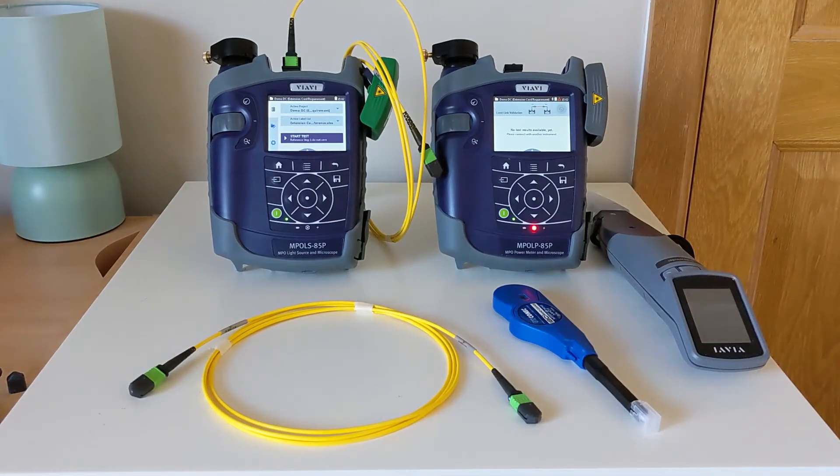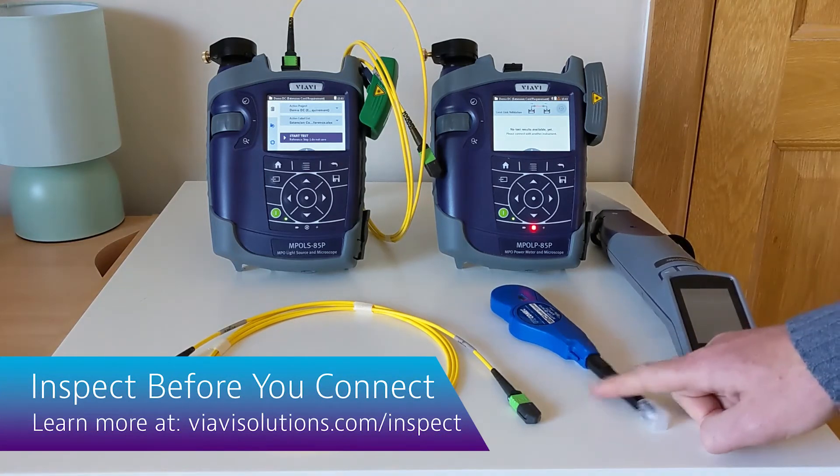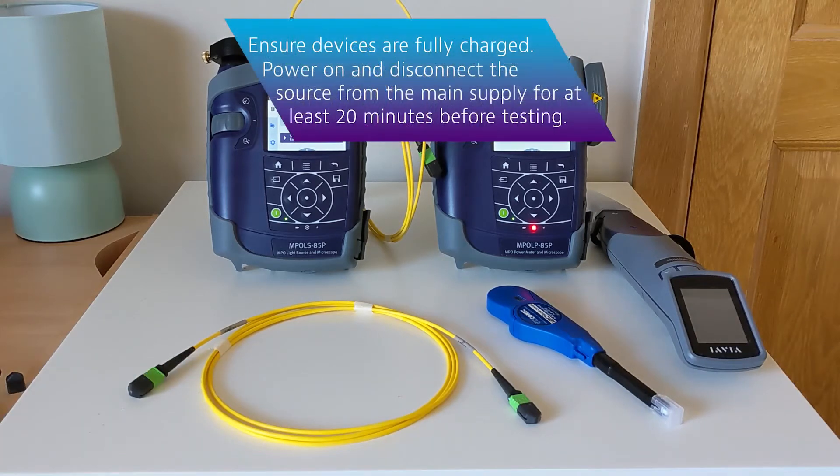The first step in referencing is to ensure that all of your test cords and all the ports on your testers are clean. For this we emphasise the inspect-before-you-connect approach, using the appropriate inspection scopes and cleaning materials as required. First, fully charge your testers ahead of time, but do make sure your source unit is powered on but disconnected from the power for at least 20 minutes before you begin testing.